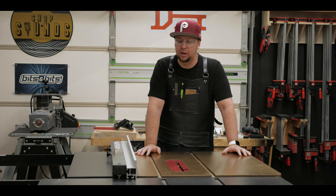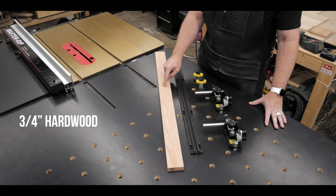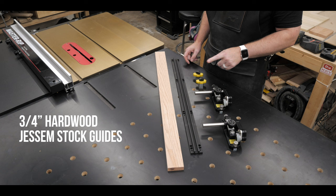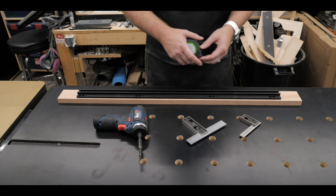What we need for this project is very simple: one piece of hardwood that is three-quarters inch thick, the track that comes with the Jessams, obviously both Jessams, and two mag switches that will go on each end of the hardwood to secure it onto your fence, with the track right in the middle.